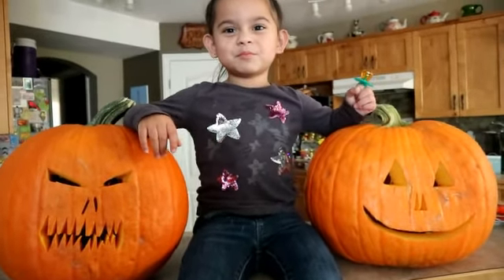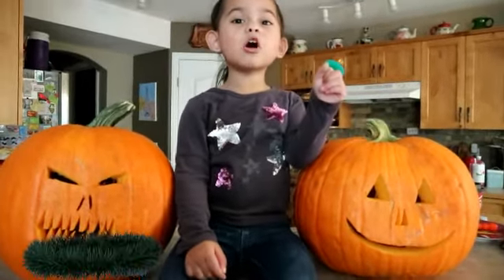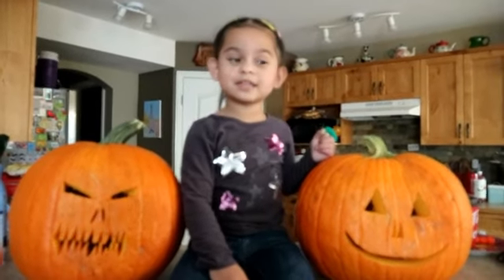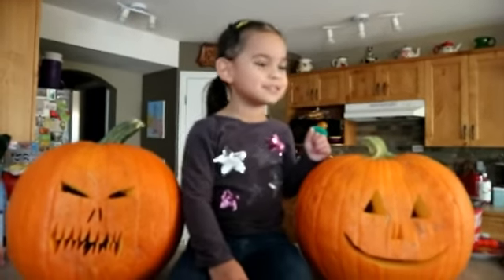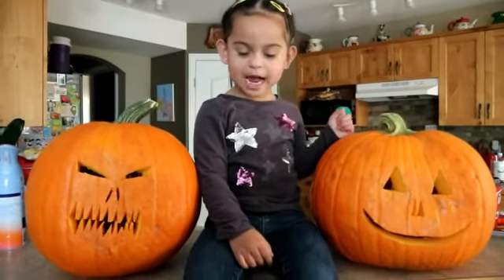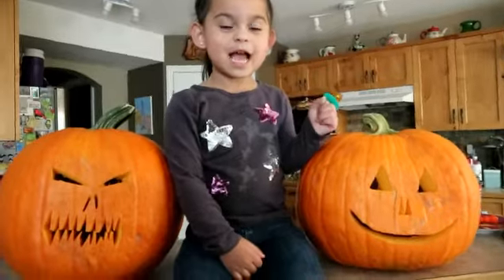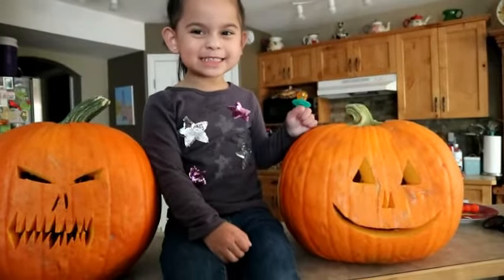I'm a little teapot, short and stout. Here is my handle, here is my spout. When I start to hear me — hear me shout. Tip me over and pour me out! Okay, what about — what other song do you know? ABCD, okay!